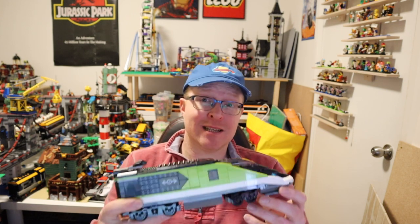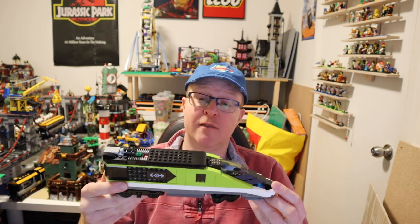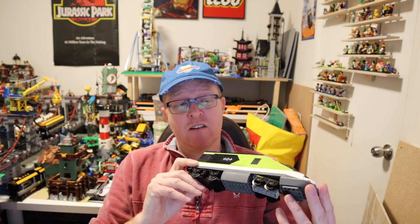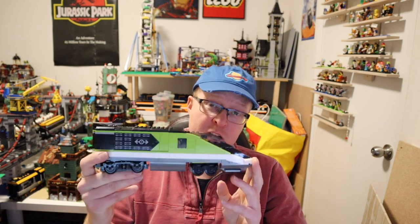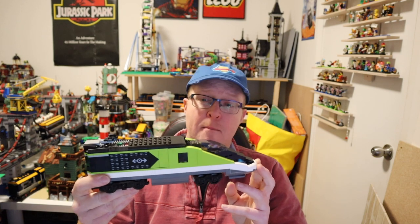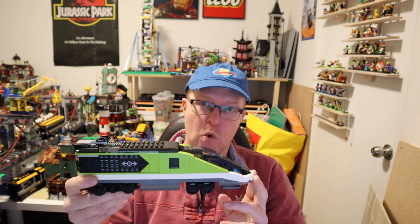G'day guys, welcome to GJ Bricks. Today I'm going to be reviewing the 2022 Lego City Passenger Train, set number 60337. This one comes in at 764 pieces and we're going to start off by talking about one thing: this train is 25% more expensive than the previous train. As I go through this review, I want to try and pick up on where that money is in this set versus the old one.